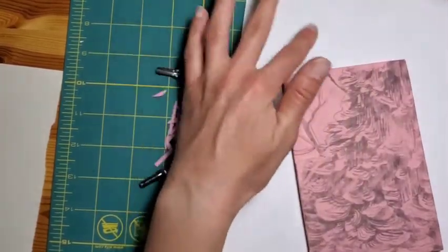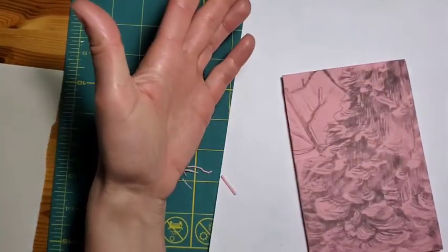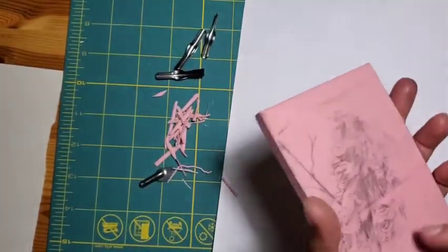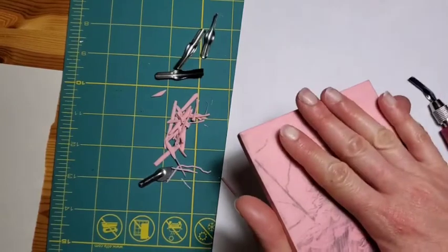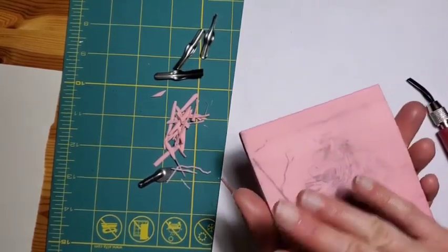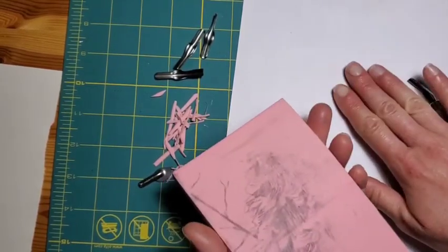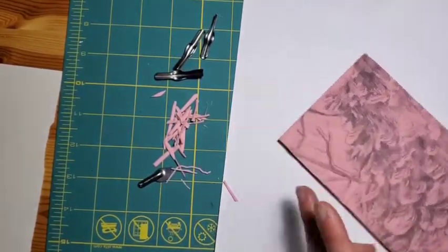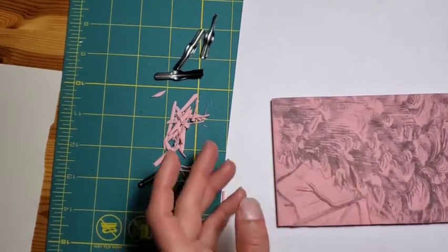You can do backgrounds where you paint a background on the paper first and then print your block. You can also use the back of the block — if it's still solid, you can ink that as a solid color background on the paper in one color and then print your main image in another color. So there's lots of neat things you can do.